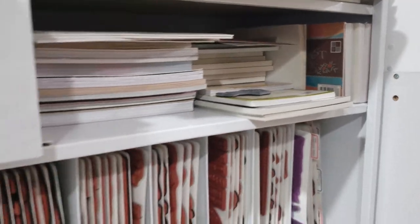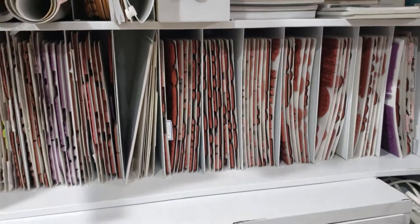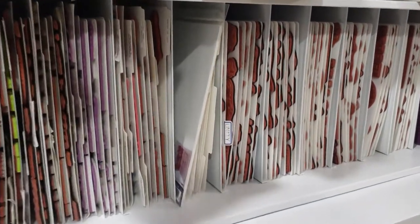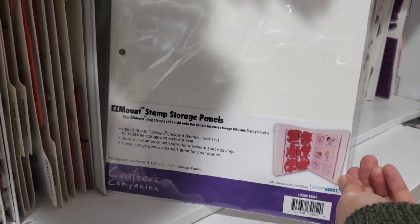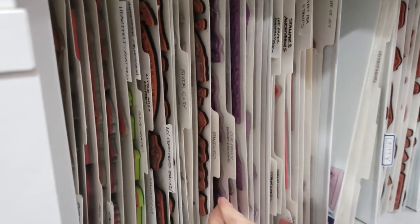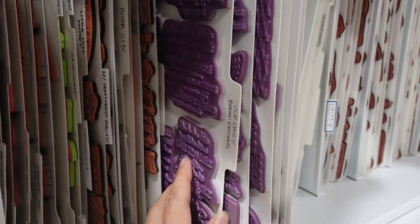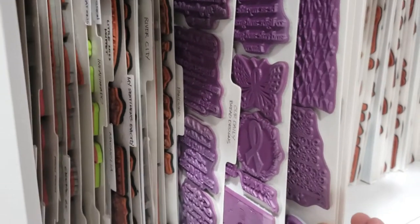Down here is where I store all my unmounted rubber stamps, and they are arranged alphabetically by brand. I store them on these Easy Mount stamp storage panels by Crafters Companion. Here's a sample — one of my favorite stamping brands, Our Daily Bread Designs. Isn't it pretty? I like it a lot.